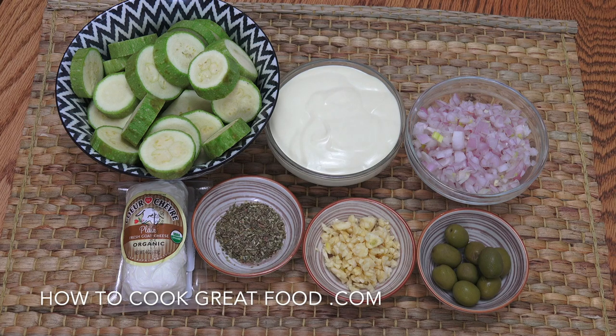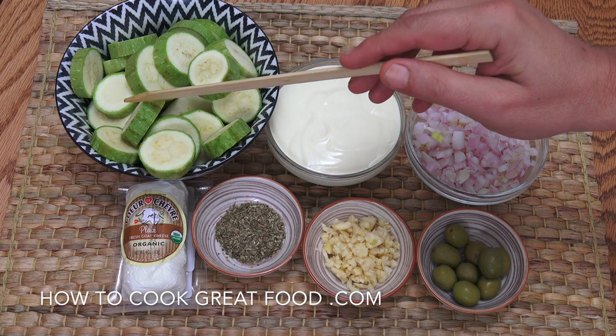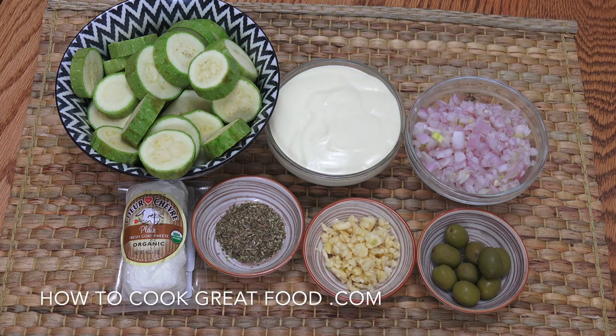Let's get started. I've got some zucchini here — or courgettes or cousa, whatever you call them — cut into rounds. Here I've got some cream. I get lots of questions about this: I'm using a thick cream, or as in England we would say a double cream. In America I think you call that heavy cream, but it doesn't matter if you use a thin cream or thick cream — it won't make any difference, it's all going to work out the same.